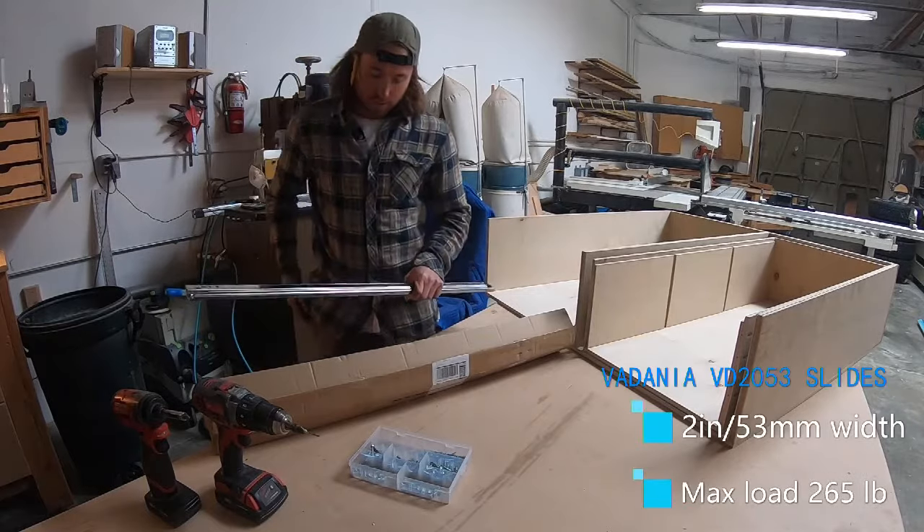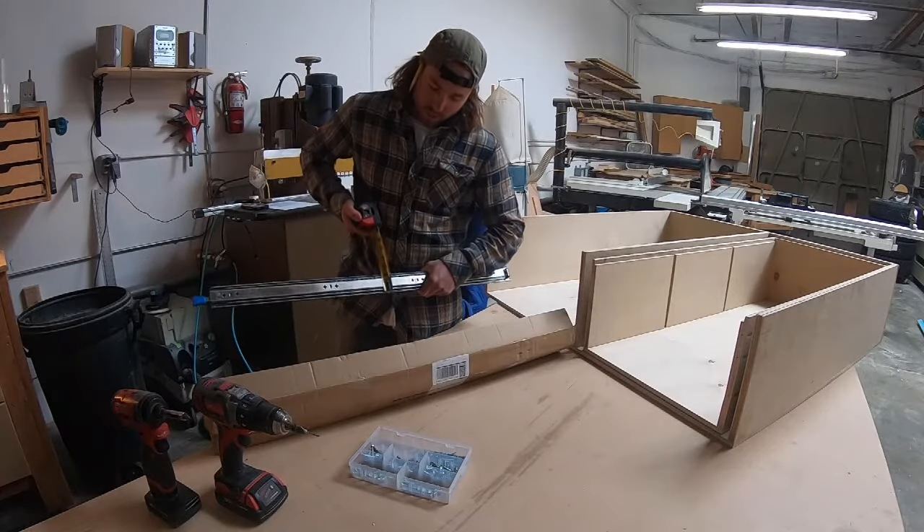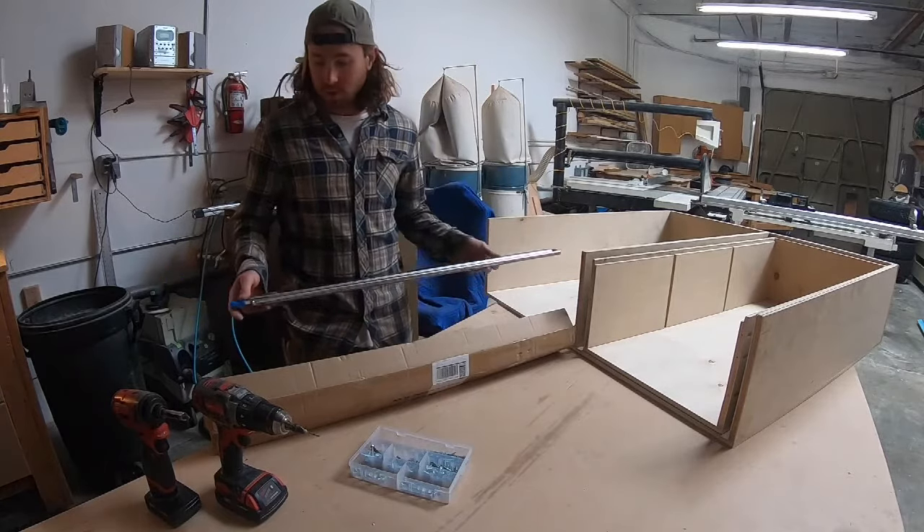They're kind of nice because not only are they 250 pounds instead of 500 pounds, they're also smaller. They're only about 2 inches in height versus normally the 500 pound ones are 3 inches in height, and weigh a lot more because there's a lot more steel involved.